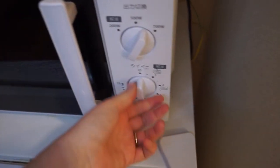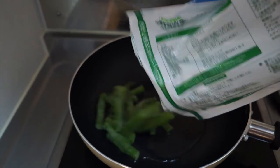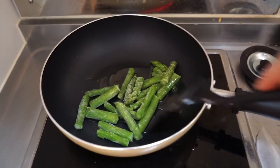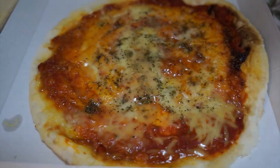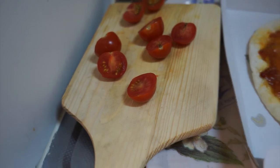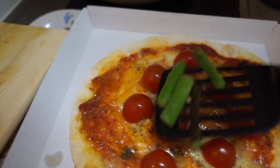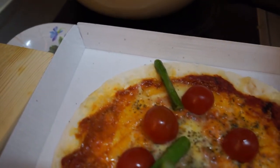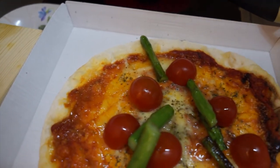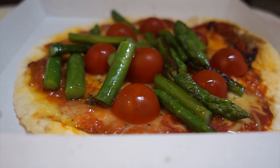I don't have a toaster oven, so I just use my microwave for literally everything. I put it on for about four or five minutes, and then I add the veggies on top. And there it is — a veggie pizza.